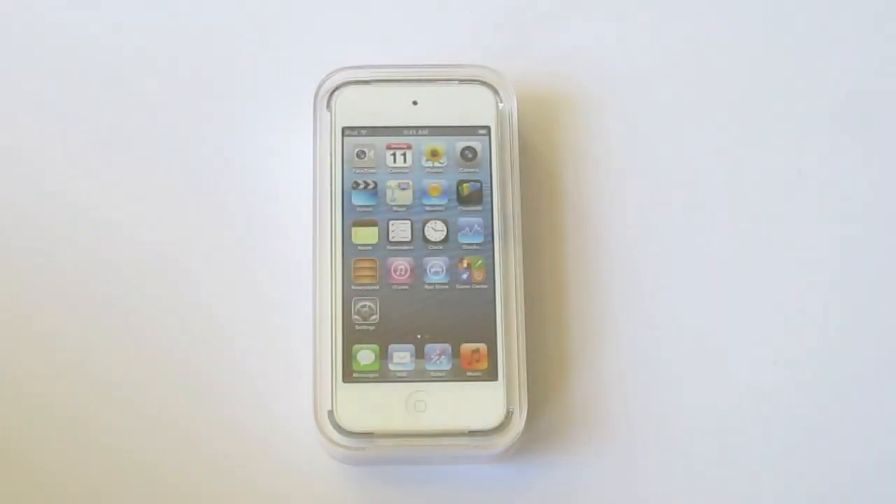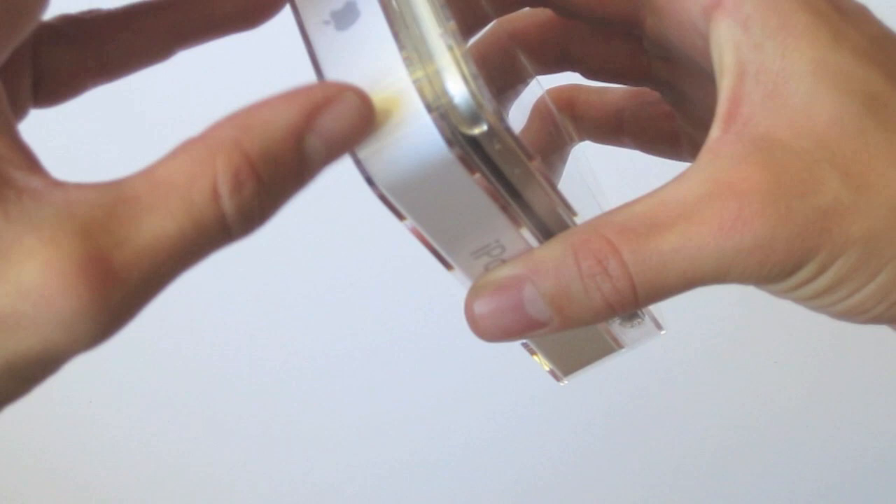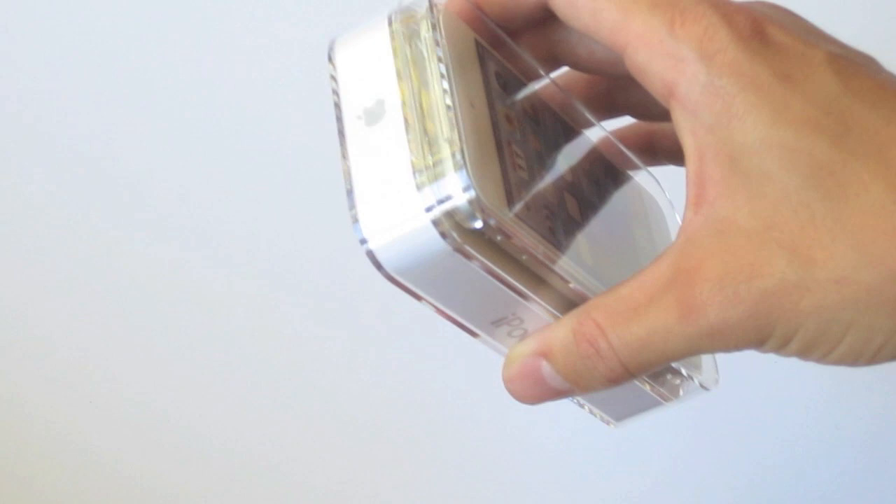Hey guys, how's it going? Today we're taking a look at the brand new fifth generation iPod Touch, and I managed to get my hands on a 32 gig model in white. If you guys want to see my previous video I'll be posting a link — it'll showcase the black model in 64 gigs if you're interested in a little comparison.